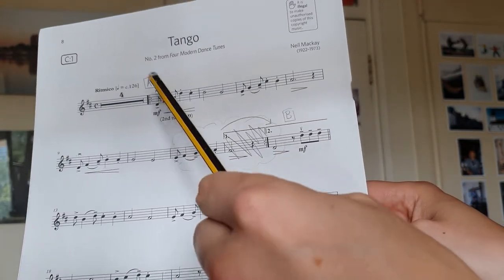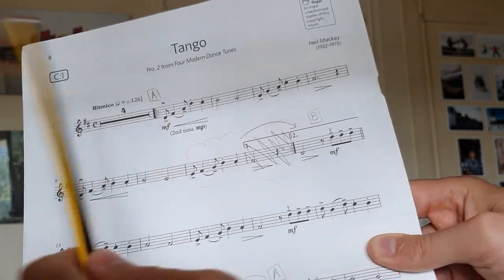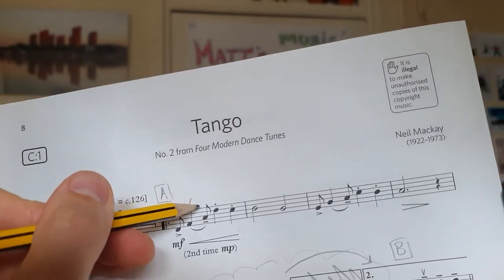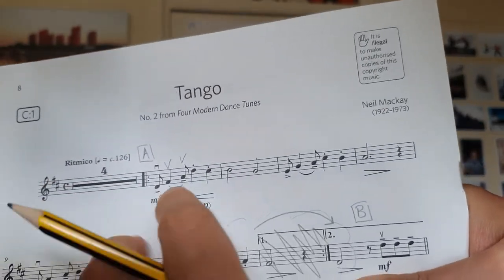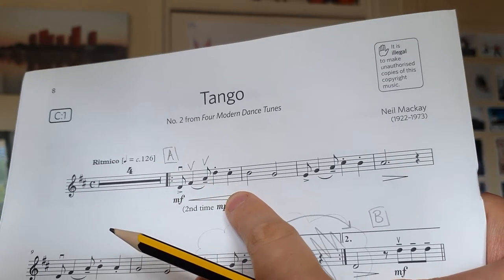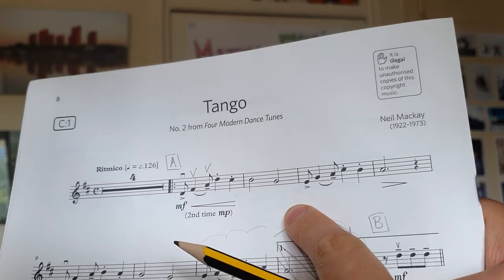Now we'll have a little look at the beginning of the A section, and it starts with this funky bowing: down, up, up, down, up, down, up — and then that repeats.